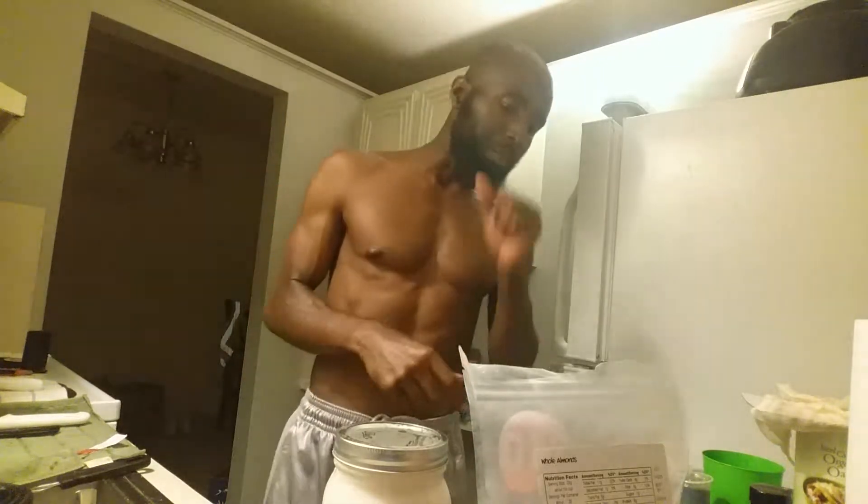Yo, what's good, what's poppin y'all — this is your raw vegan homeboy. I want to tell you that I'm going to make a video about how to make your own almond milk. I just got through watching a few videos on it and I'm going to take what I learned and put my own little twist to it.